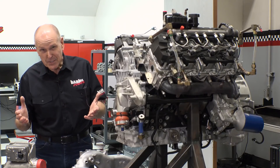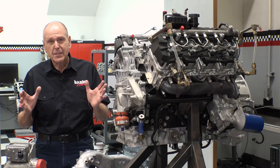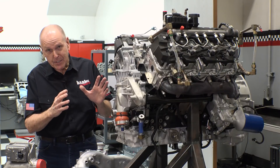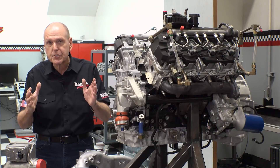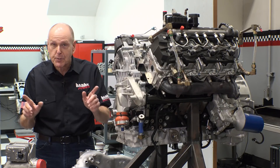This is a new Duramax L5P. Some of our friends out there have finally jailbroken this thing. How far can you go with one of these? We are going to find out. We're going to take it as far as the internal parts will go, as far as the external parts will go, and we're going to find the limits — then make the parts all those tuning guys need to realize their wildest dreams.